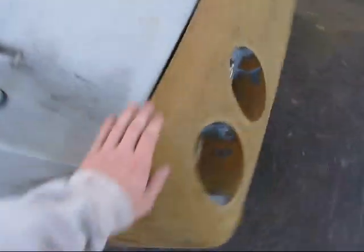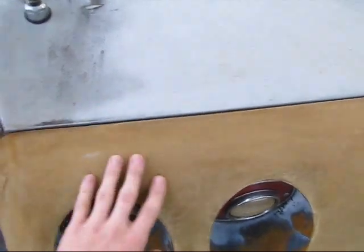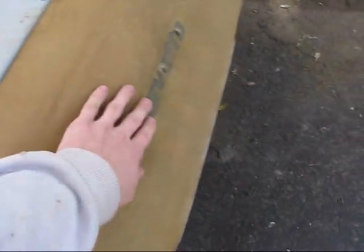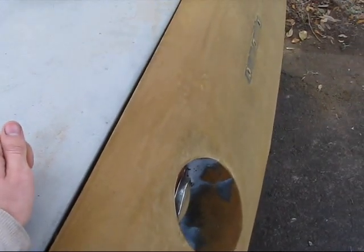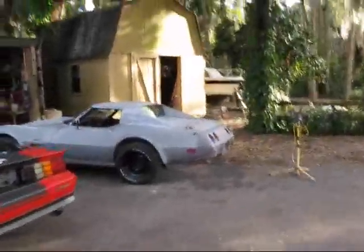I want to show you the back here too. It was pretty gnarly but not as pitted as the front, so I just hit it with some 60 grit and it smoothed out pretty nice. I took the emblem off, and I'm going to wet sand it with about 220 grit and then prime it pretty heavy, which should come out really good.